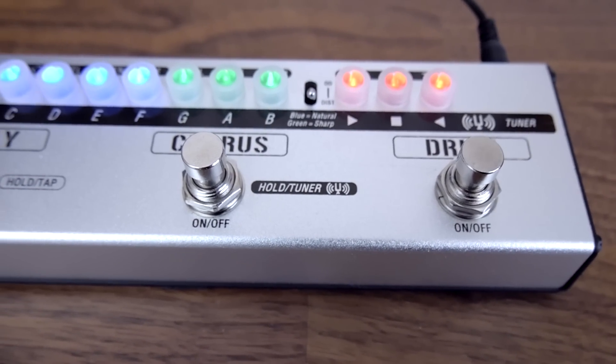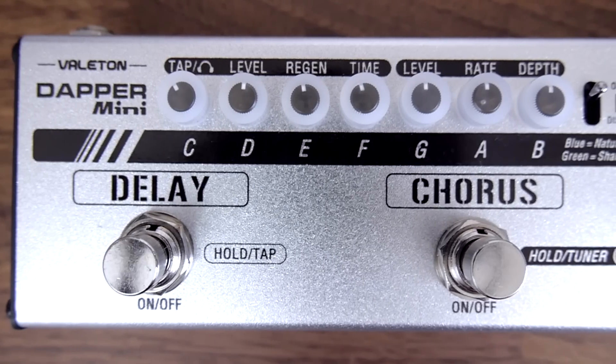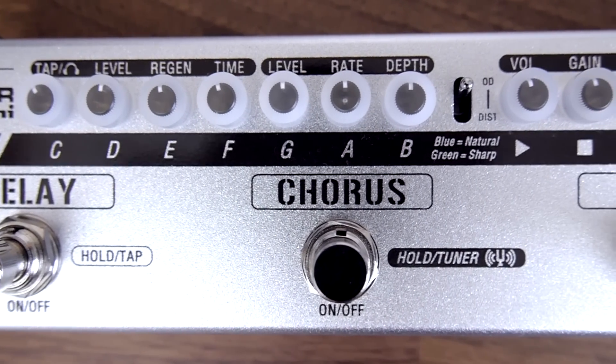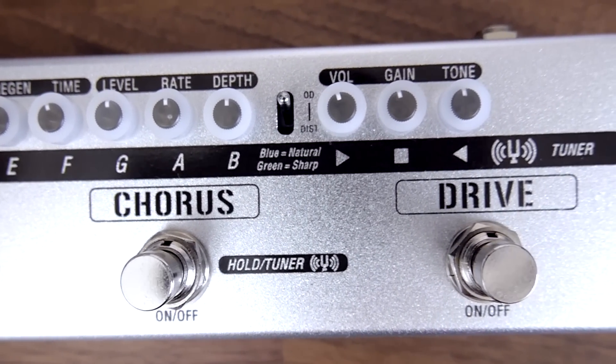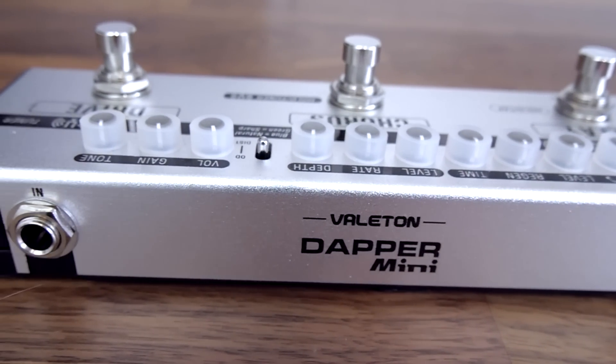Hey guys, Sped here and today I'm going to be doing a review of the Valeton Dapper Mini. It's a four-effects strip. It combines a tuner, an overdrive, a distortion, chorus and a delay, all into one awesome box for £89.